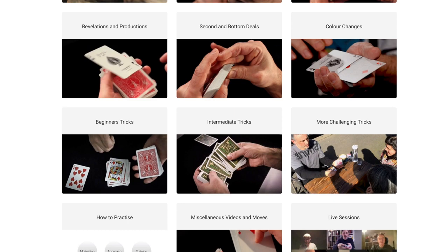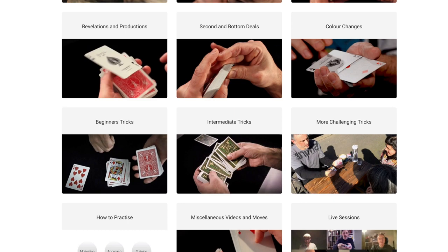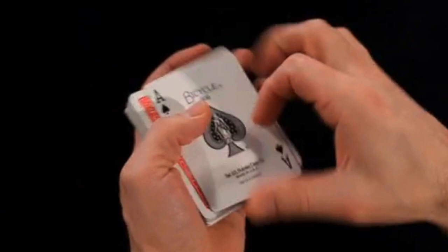Before we do that, can you please like, subscribe and check out carbmagiccourse.com? That is my card magic course where you will learn from me. So if you like this show, you will love that course — most people that are on the course really like it.